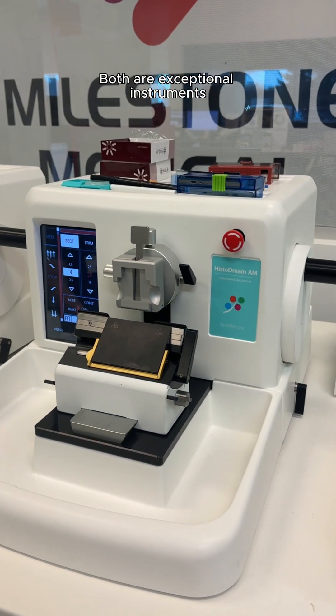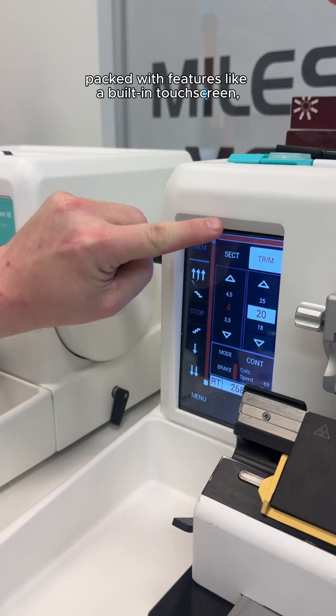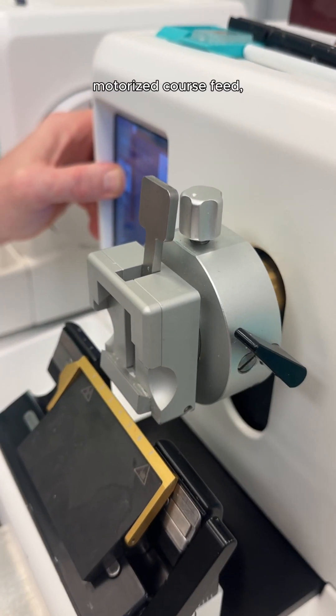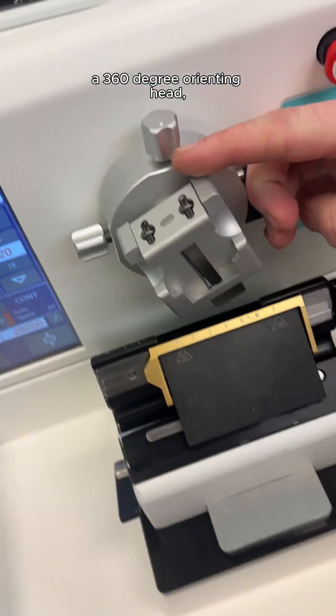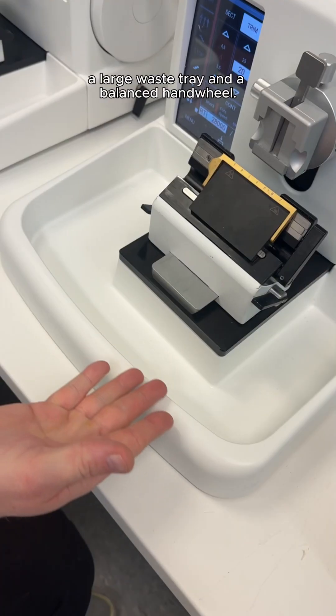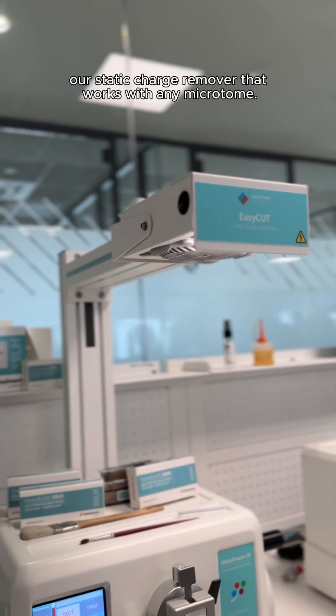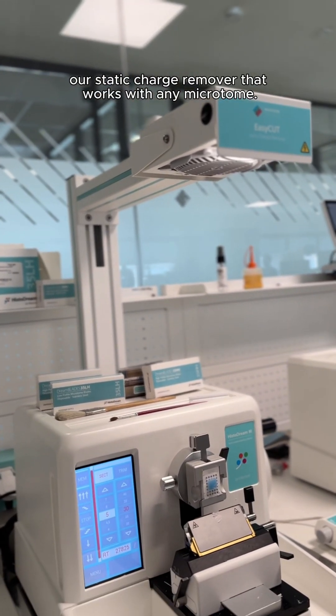Both are exceptional instruments packed with features like a built-in touchscreen, a sideways sliding blade holder with a finger guard, motorized coarse feed, a 360-degree orienting head, a large waste tray, and a balanced hand wheel. They're also both compatible with EasyCut, our static charge remover that works with any microtome.